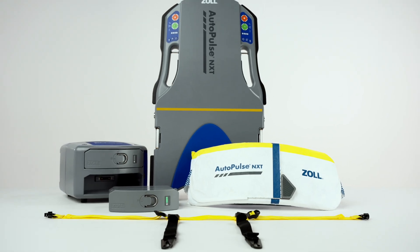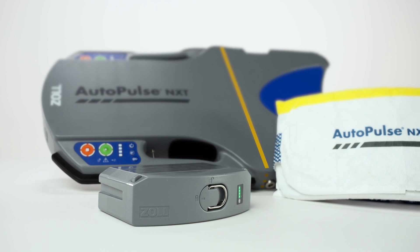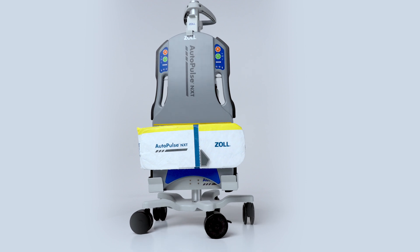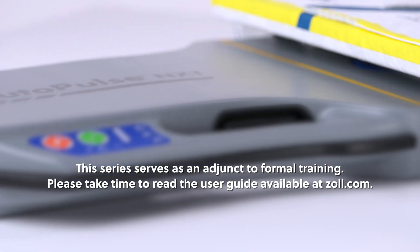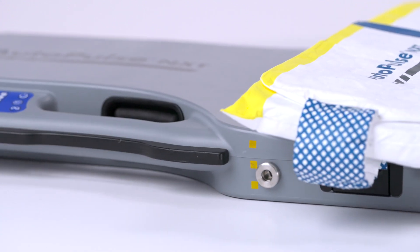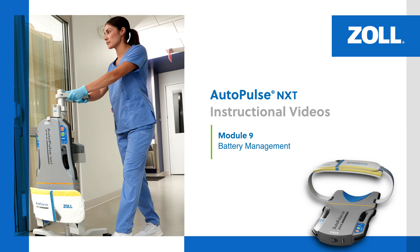Welcome to the AutoPulse NXT Resuscitation System in-service video series. This multi-part series provides detailed information about the AutoPulse NXT Mechanical CPR device and its functionality. This series serves as an adjunct to formal training. Please take time to read the user guide available at zoll.com. Proper use of the system requires a thorough understanding of the product, appropriate training, and practice. In this module, we review battery management for optimizing the use of the AutoPulse NXT Resuscitation System.